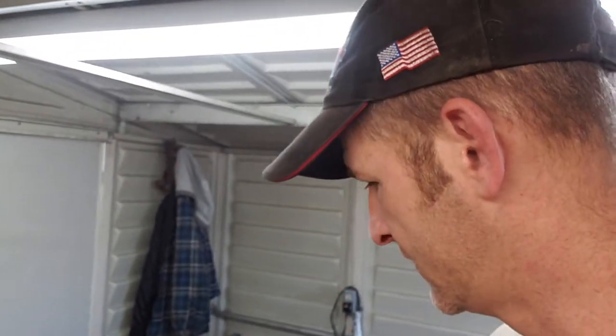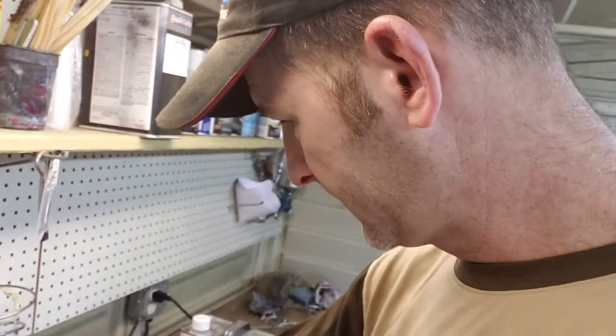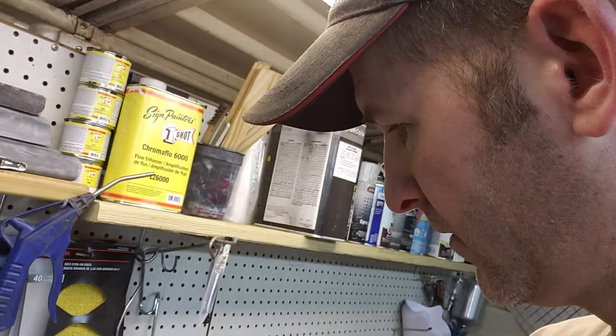In order for the candy to show up, you have to lay down just a thin white mask. That way the candy's got something to show up against, because it won't show up on black — candy doesn't. And I went over it with the tequila yellow, the grabber orange, the blood red.